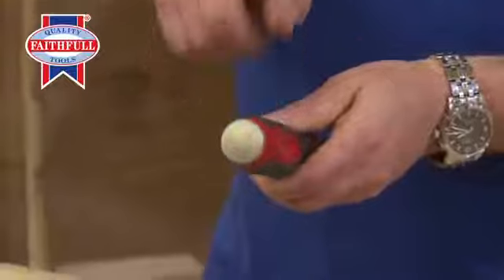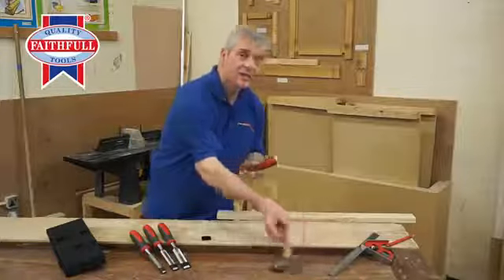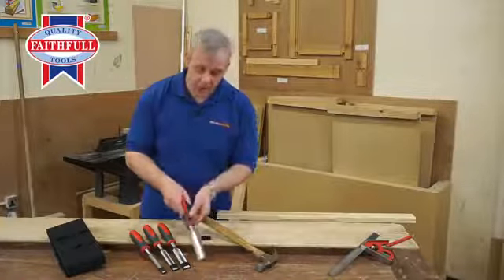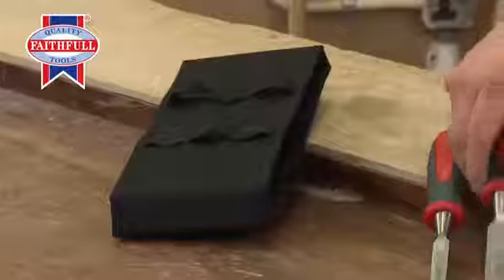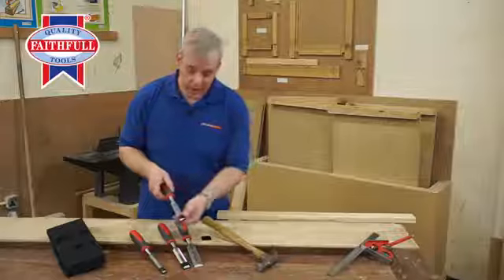There's a striking cap — great feature — because that means you can strike it with a standard claw hammer. So there you have it: a set of four chisels from Faithfull. They come in a nice little neat storage wallet as well for when they're not in use, and each one's got a blade protector as well.